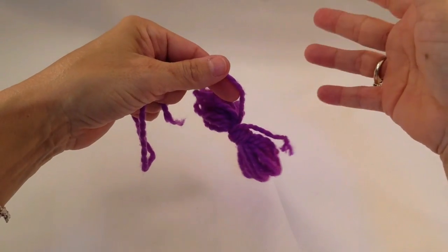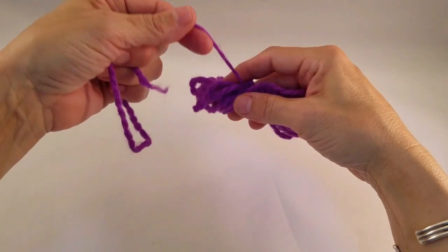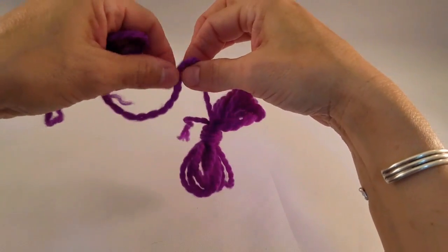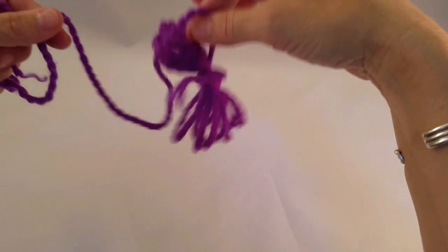You've got your beginning end here, and you can simply pull out a portion of the yarn that you need, and the remainder of the butterfly stays intact. It doesn't come out all at once — you can just pull it a little bit at a time as you need it.